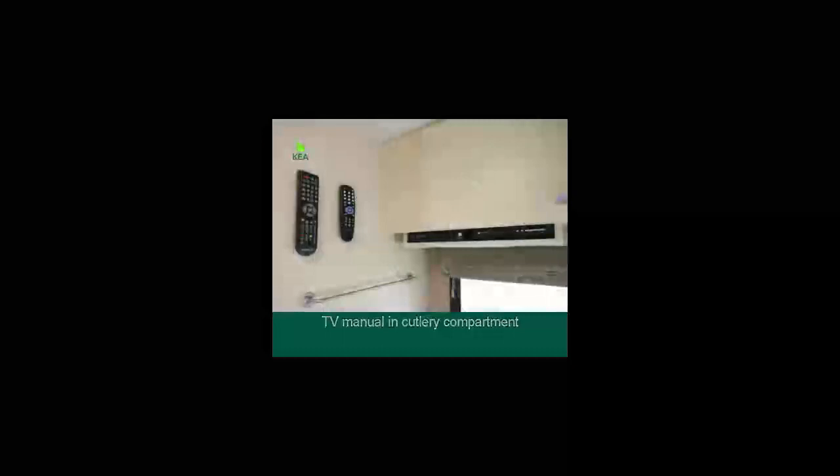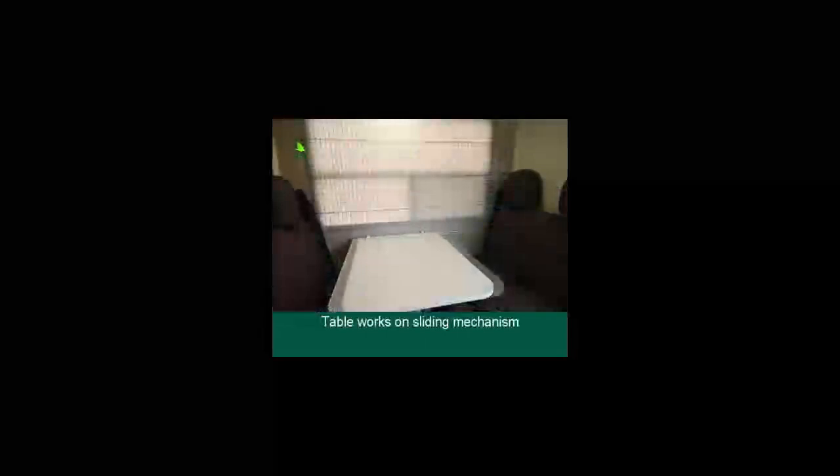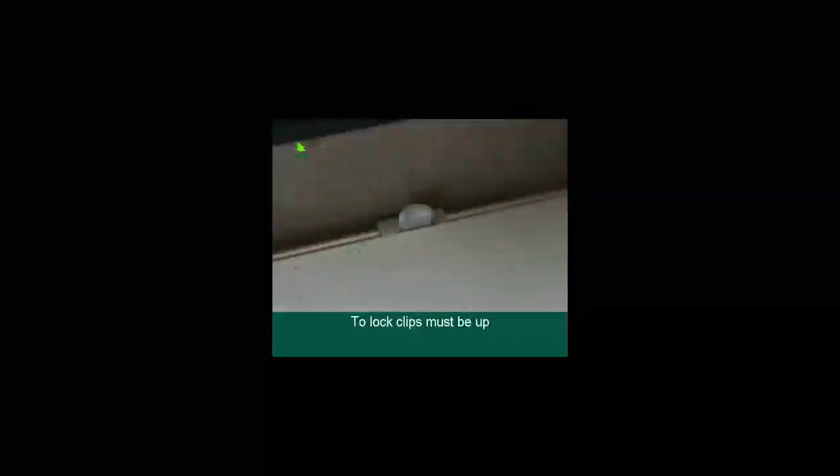The TV manual is in the cutlery compartment and the remotes are located near the main switchboard. The CD player is also located near the main switchboard. The table works on a sliding mechanism — to remove the table, push the clips down, and to lock the table in position the clips must be up.